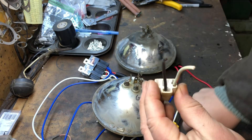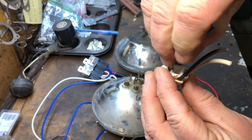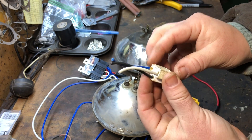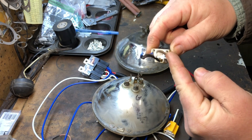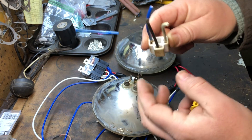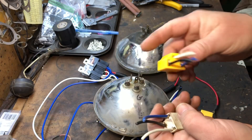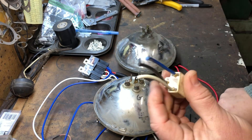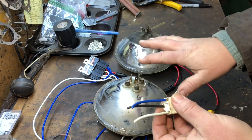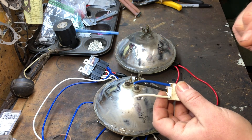So the new connector configuration is: ground on the bottom, white is high beam, and blue is low beam. If you look at the wiring diagram I emailed you, you can follow it along. Now I'm going to take this apart so these wires don't fall out, then I'm going to do a test fit. After that I'll paint the grill, then actually install the headlights and buckets and get them all done.